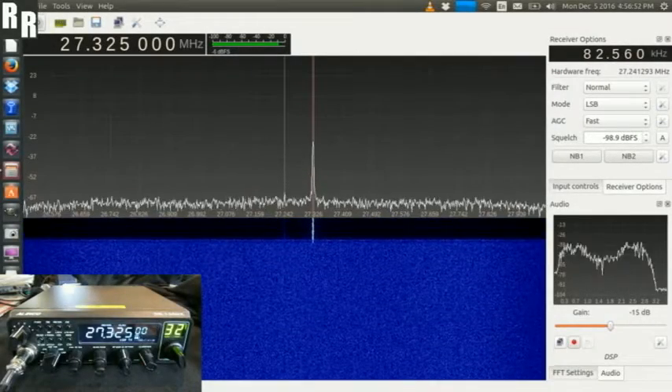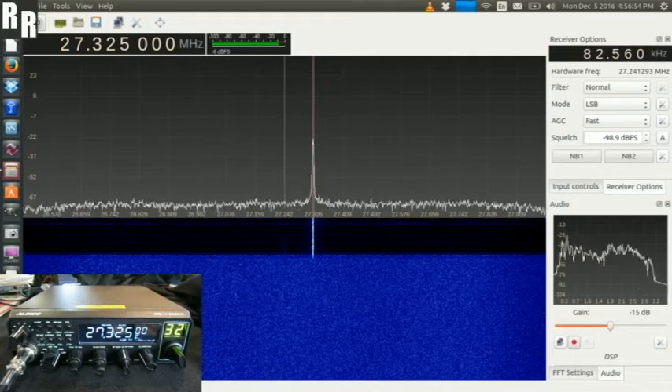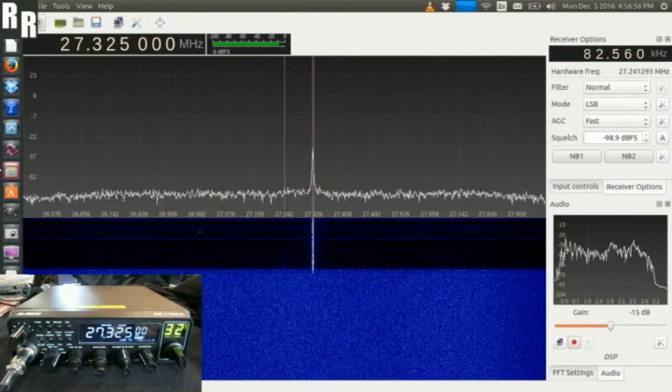One, two, one, two, three, four. Here we have Alenco DR-135DX and just a short SDR modulation demo.